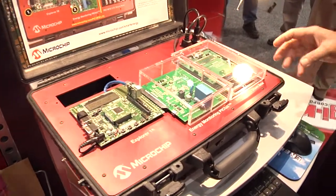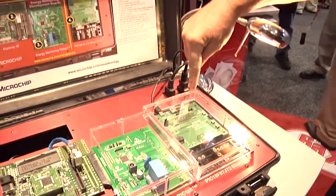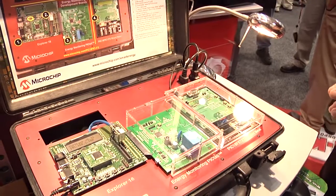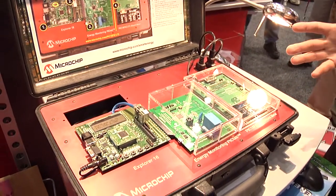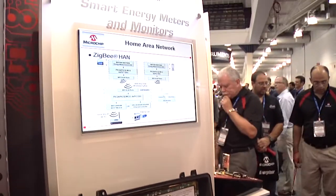The board on the right is measuring that load and recording total consumed kilowatt hours on this display, as well as transmitting data to a PC application that will graph that and show statistics.